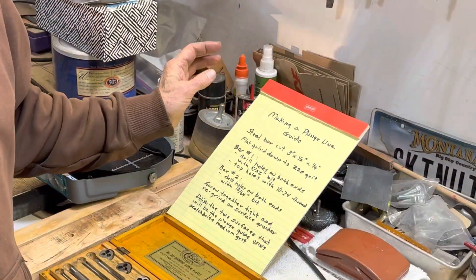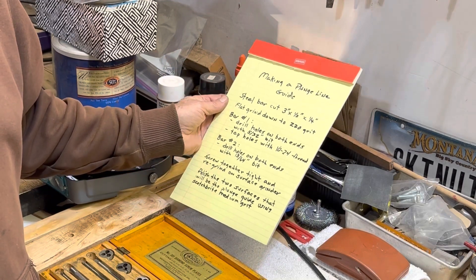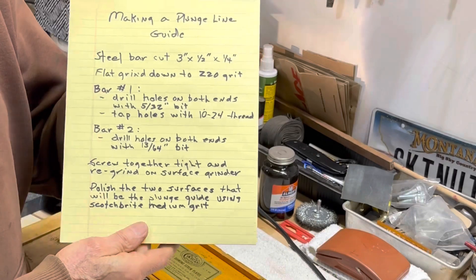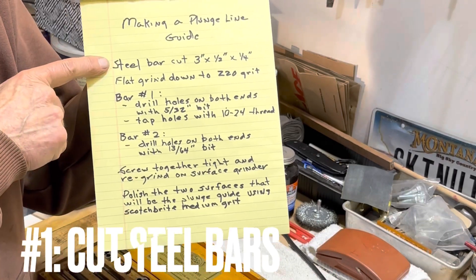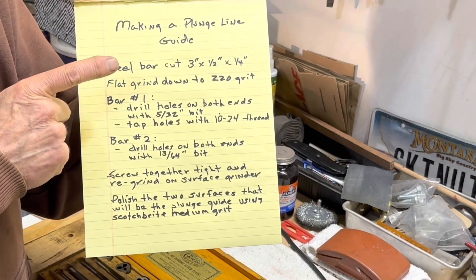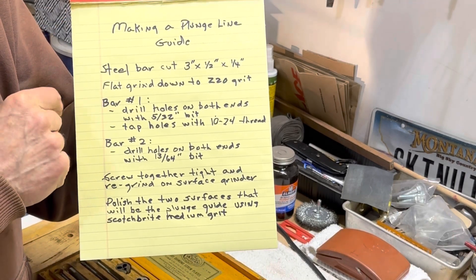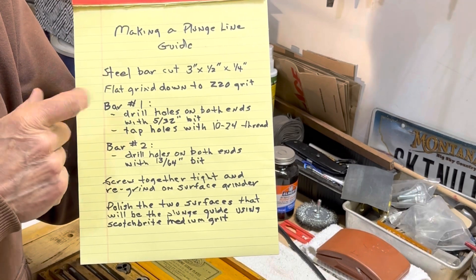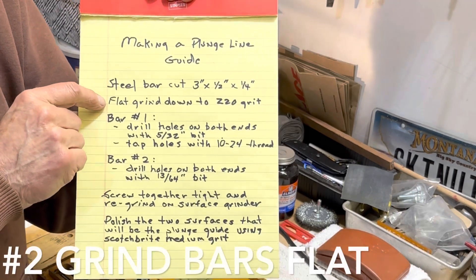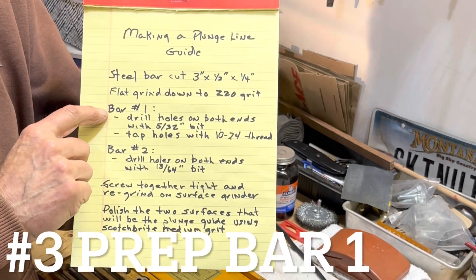I am making a plunge line guide to help me get the plunge line straight on my knives. These are the steps. I use steel bar stock. I cut three inch by one half inch pieces off a quarter inch stock. I did a basic flat grind on the grinder, then I made two bars.